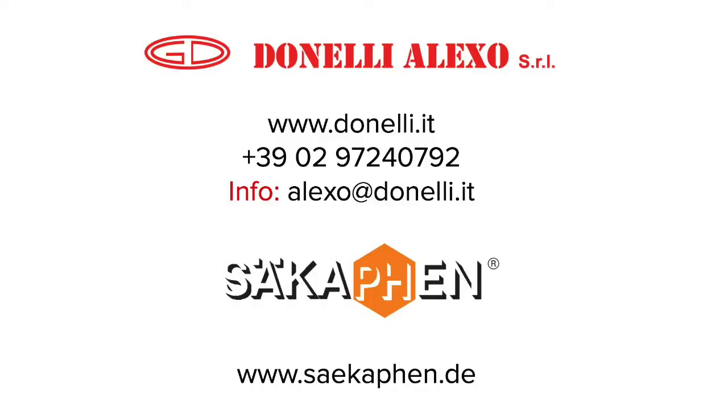For more information or for an online quotation, visit our website at www.donnelli.it.